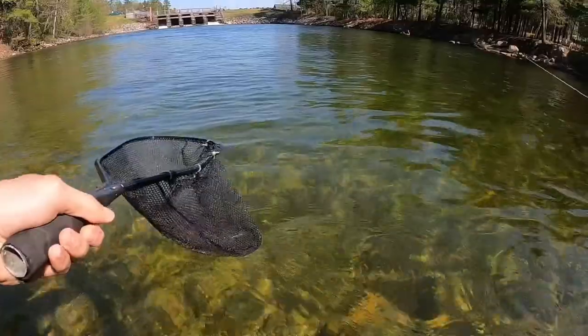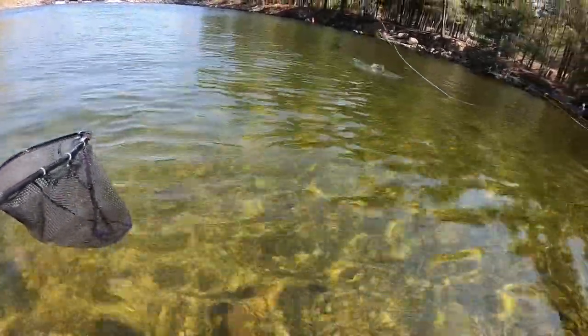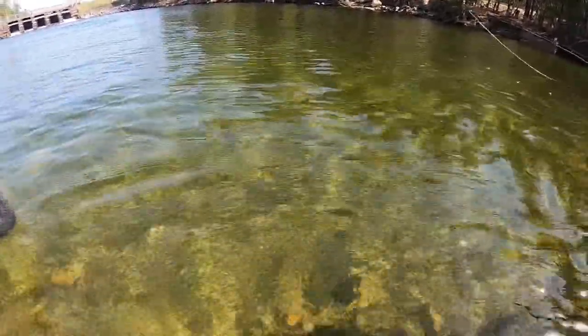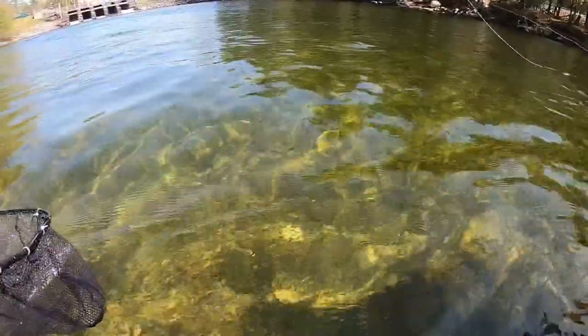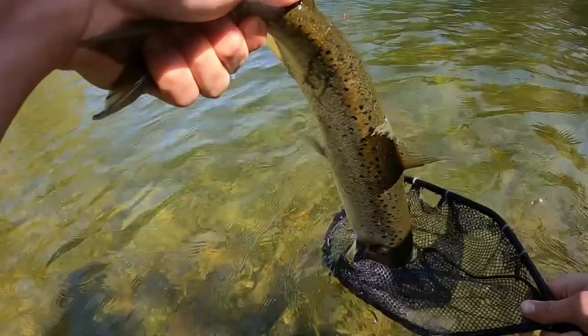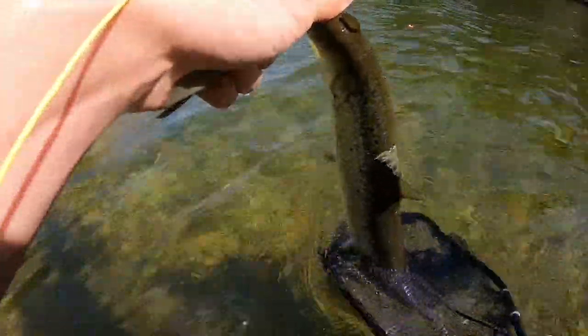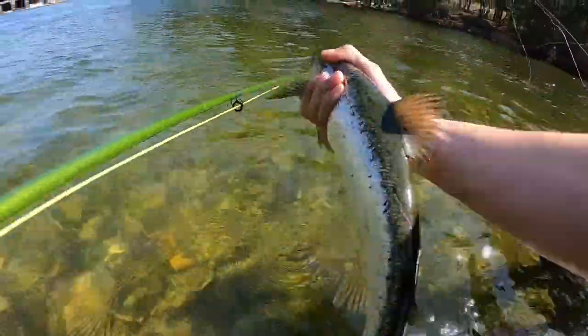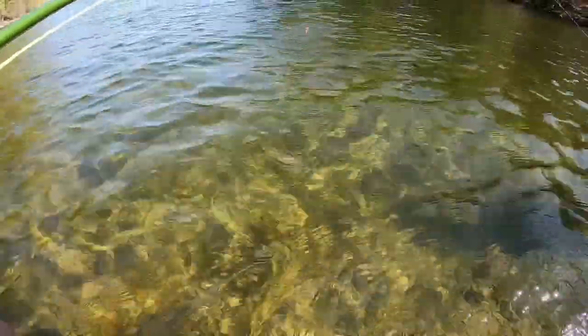He's got scars on his back. I just saw my indicator go under — I was looking at the suckers again and then looked at my indicator. Fourth today, fifth totally, yeah. I love how it cleared, you can see him so good. Bigger than that last one. Yeah, it's a stocked one. That's probably close to 19 inches. There he goes.